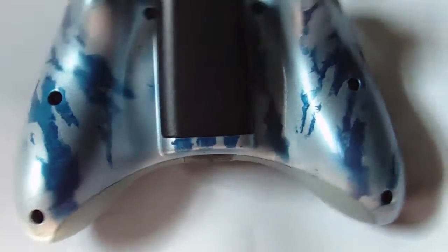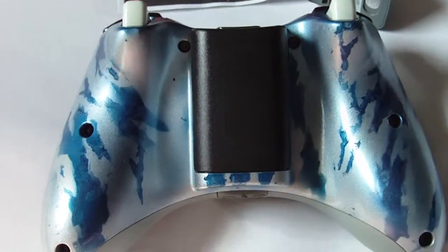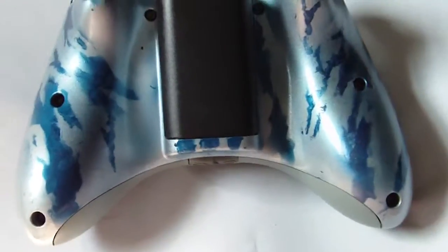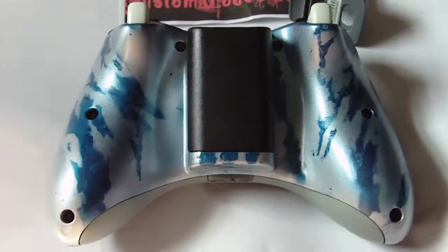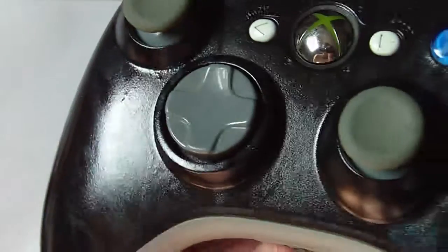If you'd like this controller, please message me. My website is down right now, so check back when it's up — I'll do a video announcing that. Subscribe and keep in touch. You can also find me on my Customized 360 page on eBay, where you have the option to buy it there or wait for my website.